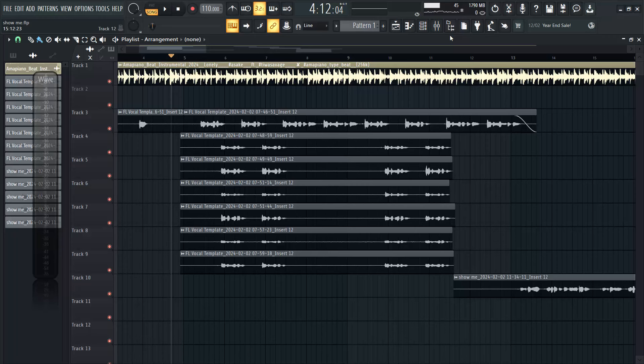We're going to be focusing on the backup vocals for now, so let's take a listen to the backup vocals and see how it sounds.